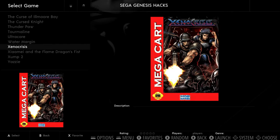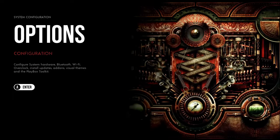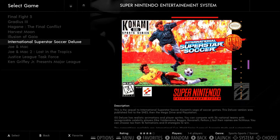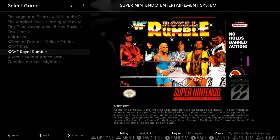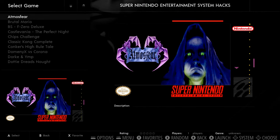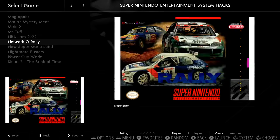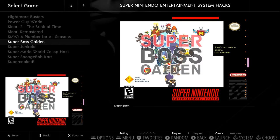SNES Hacks and regular SNES — regular SNES has 105 games, these are your non-homebrews. SNES is one of my favorite systems — a hundred games is not enough, but here we are. There are 40 SNES homebrews including the Donkey Kong collection, Fall Guys World, 2K22 — wow, that's recent — Super Boss Gaiden, Super SpongeBob Kart, and Unholy Night.